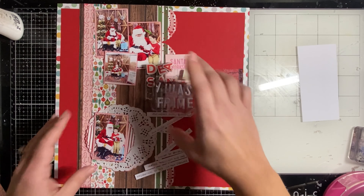You can see I popped up that main photo on foam tape so it stands out, and the little square photo is also popped up. The other two photos are adhered directly to the page.